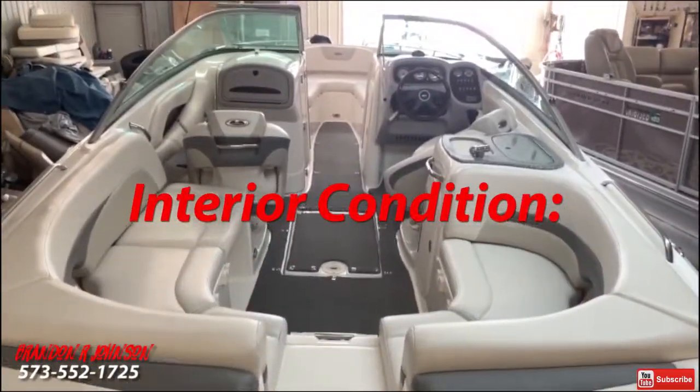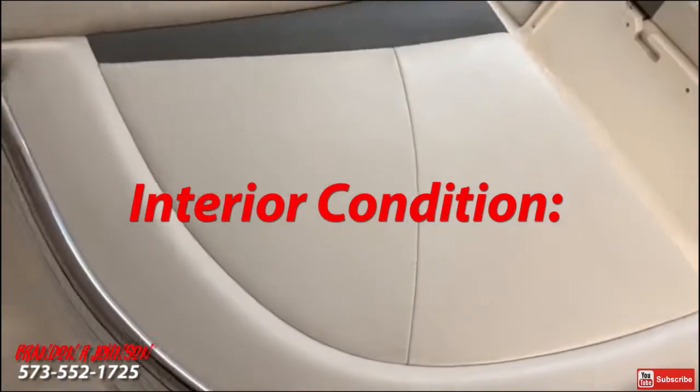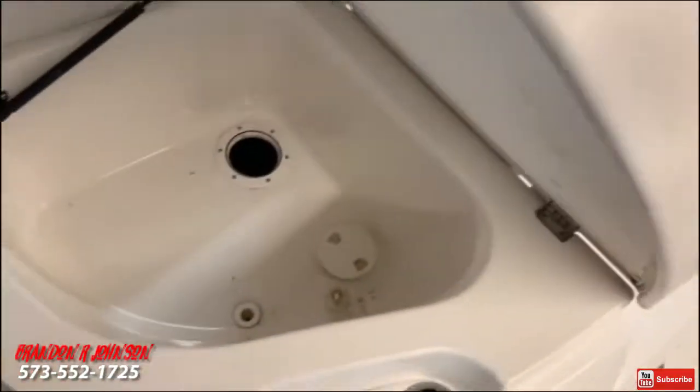Well, there's the outside. Let's go jump inside and take a look. Now we're going to take a look at the interior condition of this beautiful Chaparral. To the port side — this lifts up for storage.